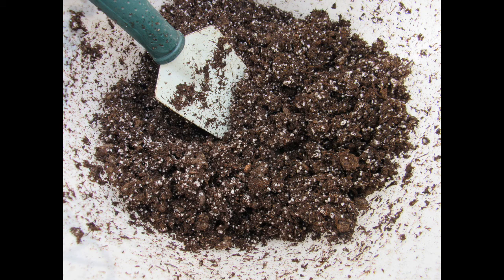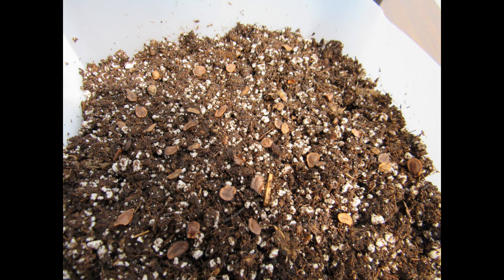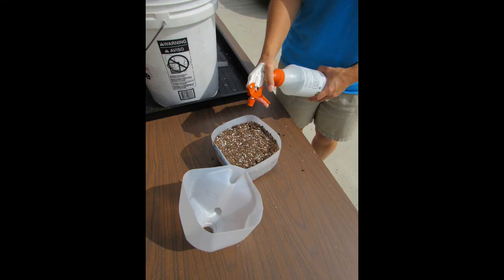Add some soilless potting mix to a bucket. Add water and mix until the potting mix starts to clump together, but don't let it get overly wet. Add the moistened potting mix to your milk jug and fill it approximately one inch from the top. Pat it down gently so you have a flat surface to place your seeds on. Spread one species of seed over the potting mix. Larger seeds can be covered with up to one quarter inch of dry potting mix. Smaller seeds should have a thinner layer, and very tiny seeds such as culver's root, mountain mint, joe pye weed, blue lobelia, and others should not be covered at all.